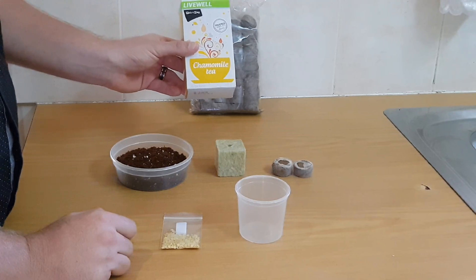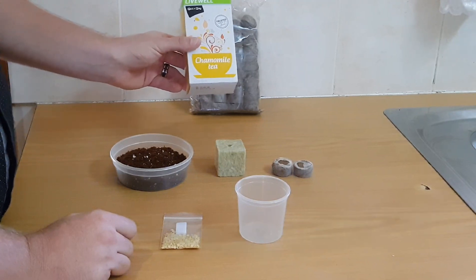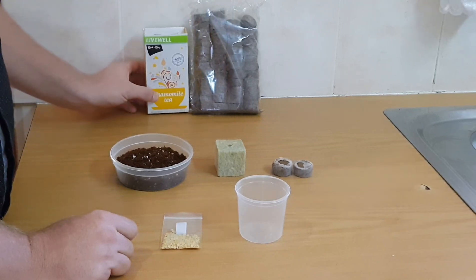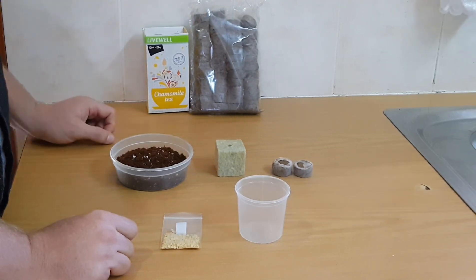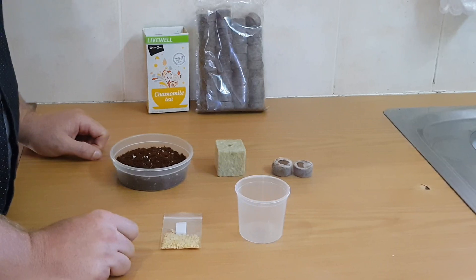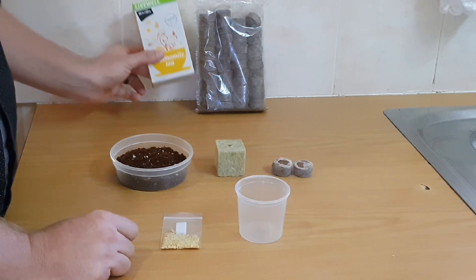The next thing you're going to need is some chamomile tea. I prefer chamomile tea because it's got some antibacterial properties. I just like it for my seeds and my seeds grow well after soaking them in it. More jiffy pellets if you need as well. So let's get over to the kettle and brew up some tea.